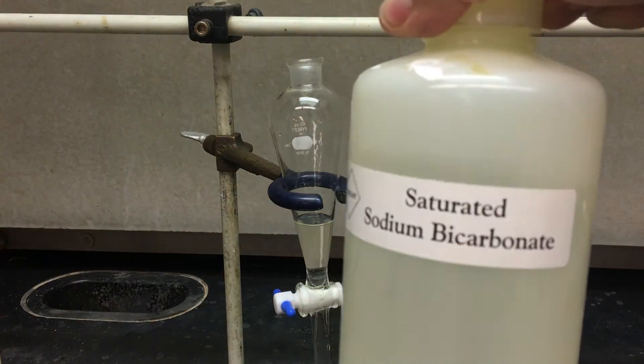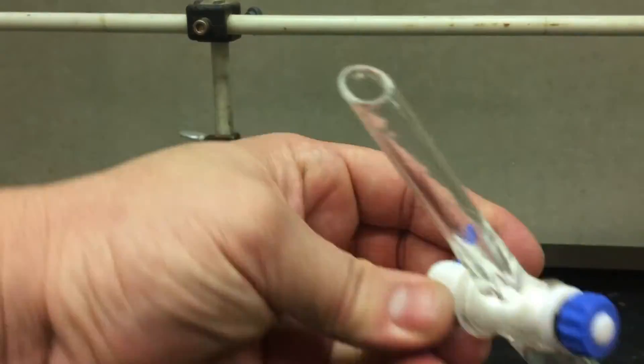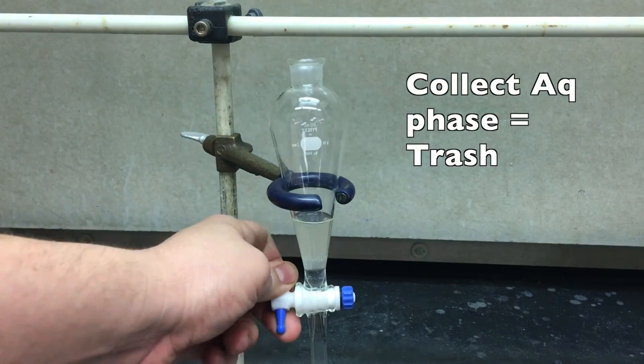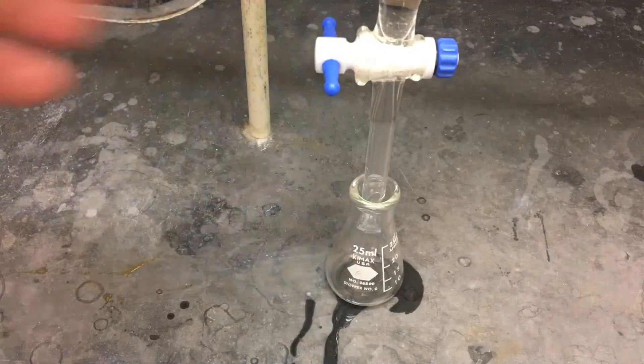Neutralize whatever acid is remaining in the solution with saturated sodium bicarbonate. And for the billionth time, cap it, shake it, exhaust it, let it settle. Collect the lower aqueous phase — I'm using the same container; it's all junk anyway, it doesn't matter. And now in a separate container, we're going to collect our organic phase.